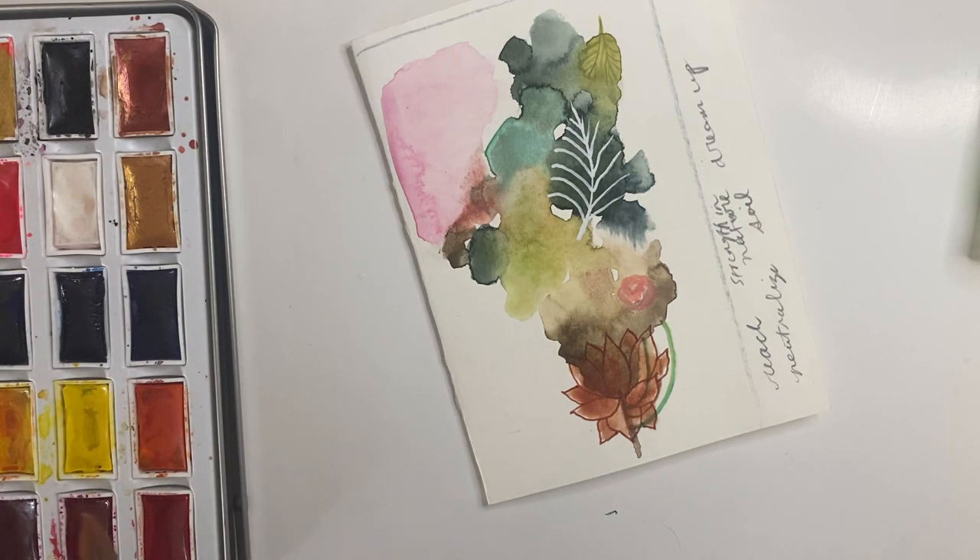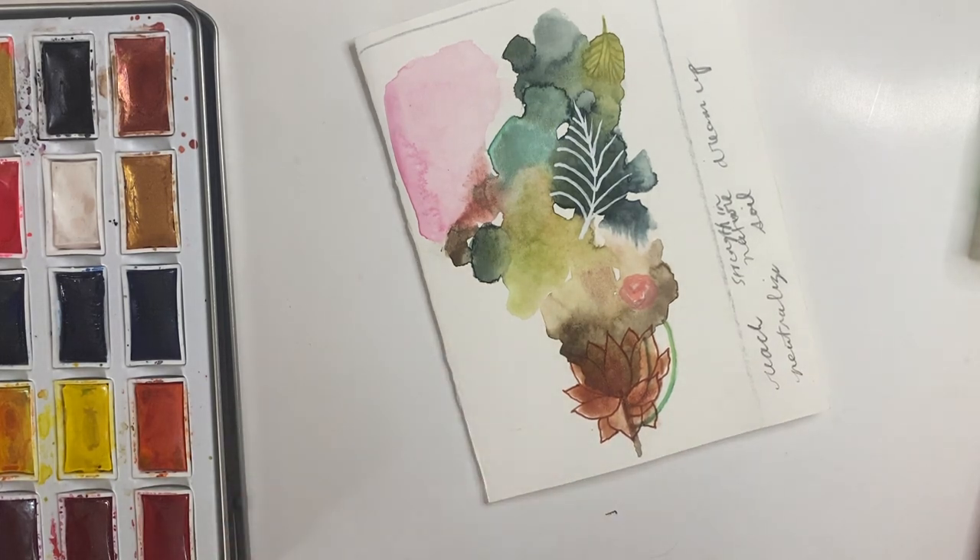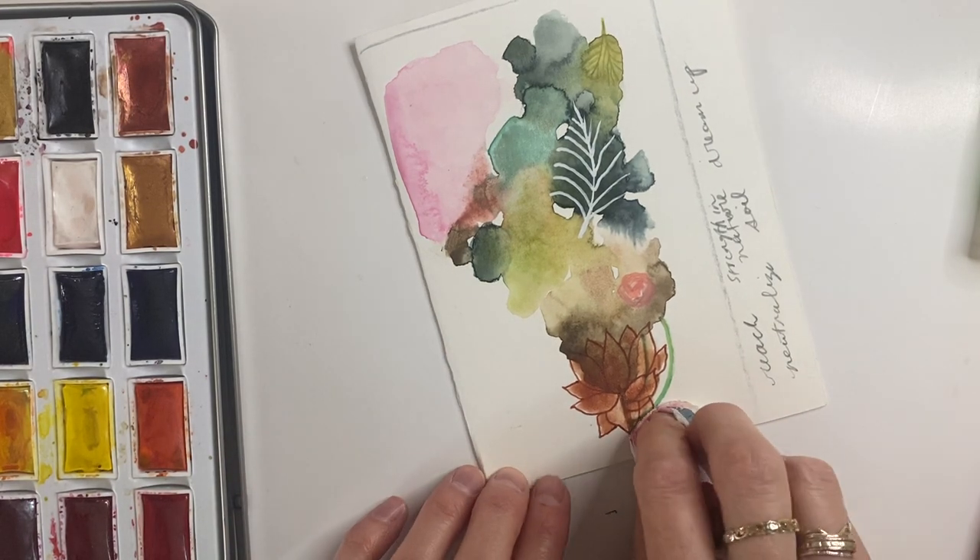Just another tip: you cannot paint with water-soluble materials over top of acrylic paint, because acrylic paint is primarily plastic and watercolor obviously is water-based. So you can always put acrylic paint over watercolor, but not the opposite.